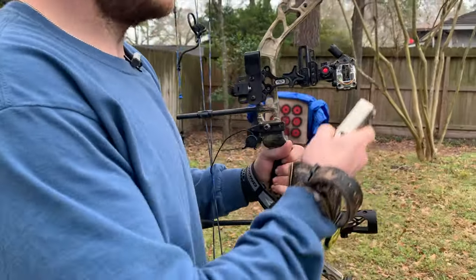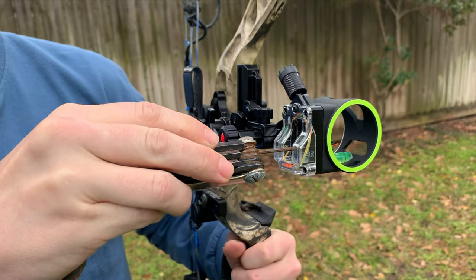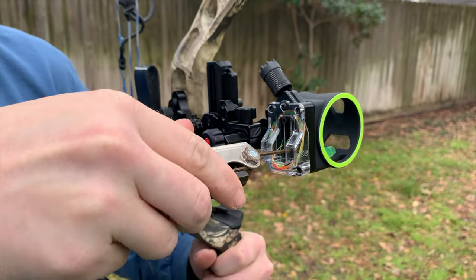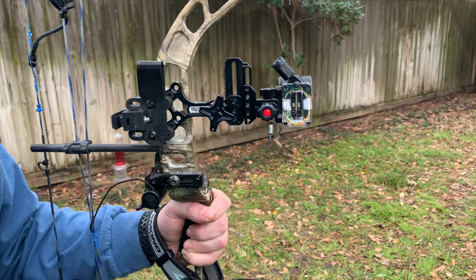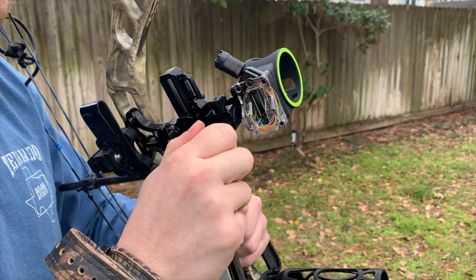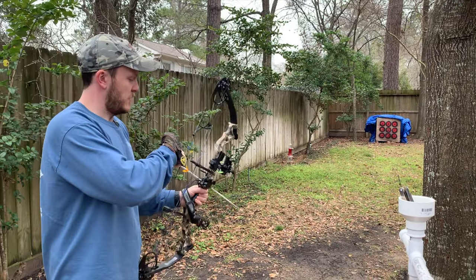When you're adjusting your sight, you follow the arrow. Since I was a little low, I'm going to unscrew this pin right here and lower it down a tad, then tighten that back up. As far as left and right, that's this knob here. I was a little left, so I want the sight to go a little bit left as well — so I'm going to turn this to the right and that pushes the sight to the left. Now we're at 20 yards and we'll take a couple shots.